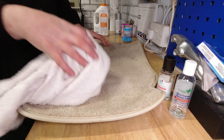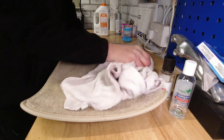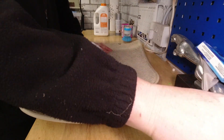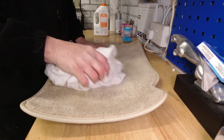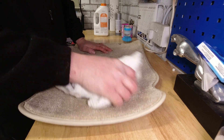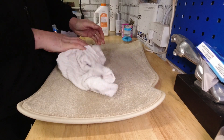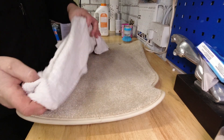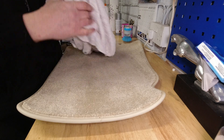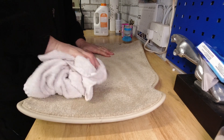Then put that to one side, get yourself a dry cloth or a bit of terry towel and give this a good rub. This is where the carpet cleaning machine has the edge because it's just going to lift the moisture straight back out, but as you can see it's taking off some of the muck.